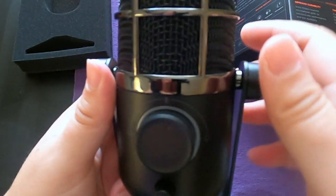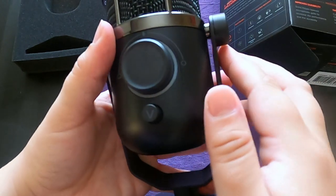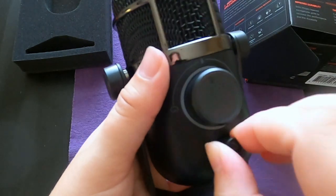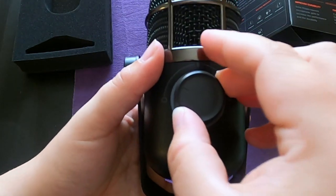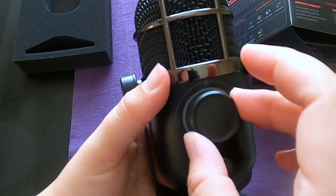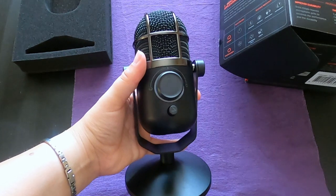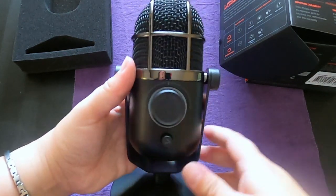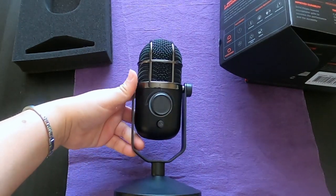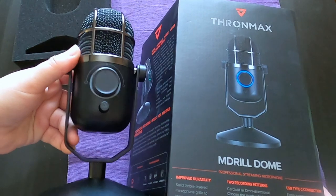It was a little loose there, but it's good — it's adjustable. The volume control here, if you're using headphones. Right here is where you set the two recording patterns: cardioid and omnidirectional. Cardioid is for streaming, podcasts, voice overs and instruments. Omnidirectional is for conference calls and events.